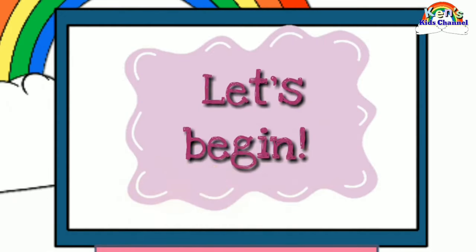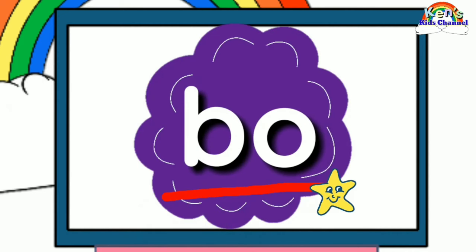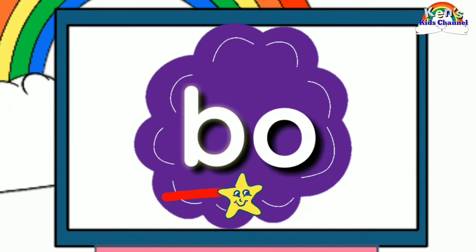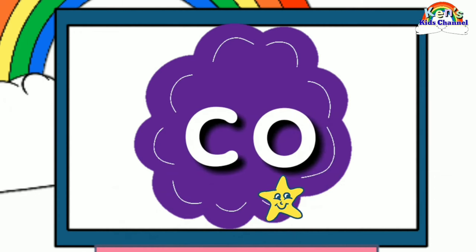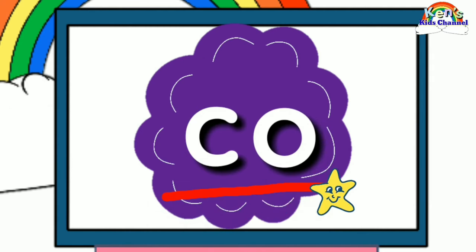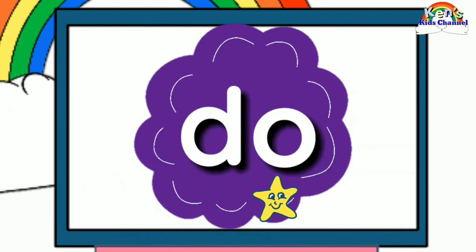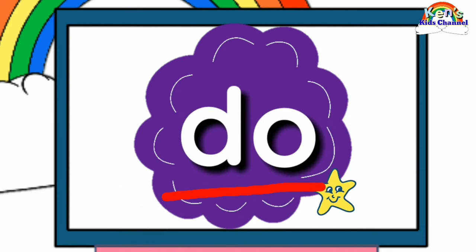Now, let's begin. B... B... O. B, R, T, T, T, T, T.